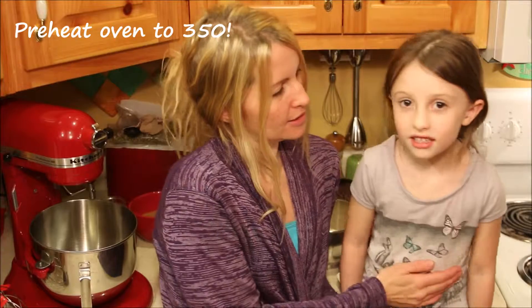We're here with our paleo chocolate chip cookies — perfect paleo chocolate chip cookies. That's the one that I make and Lily and her mommy make. And today Lily and I are going to make some for you so you can see how we do it.